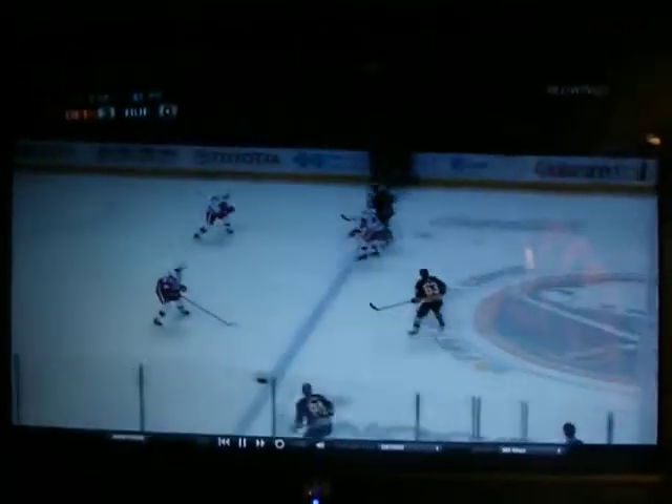Hey YouTube, this is the Pipe Pilot here. Just watching the Red Wing game — they're up 3-0 right now over Buffalo. This is your favorite pipe video. Think about that for a second.